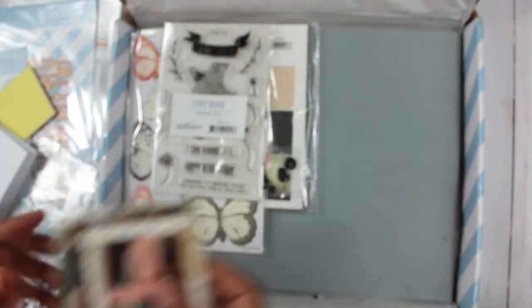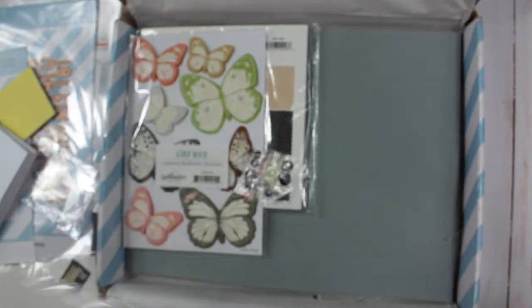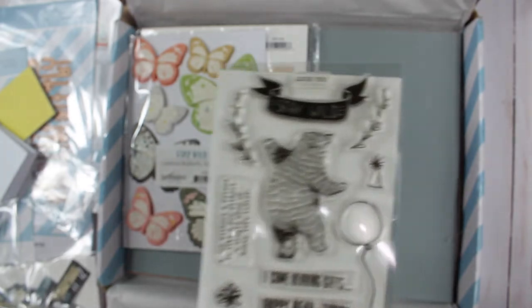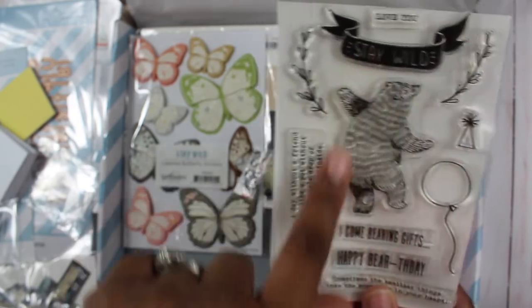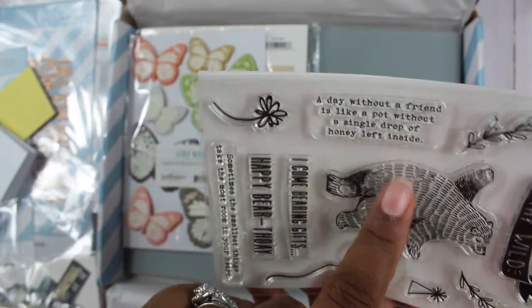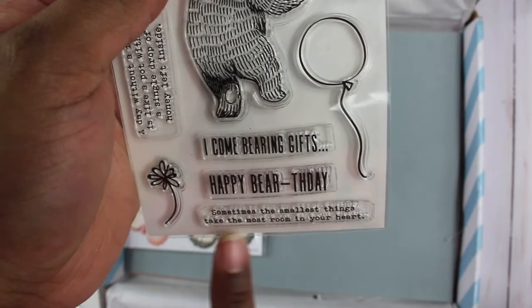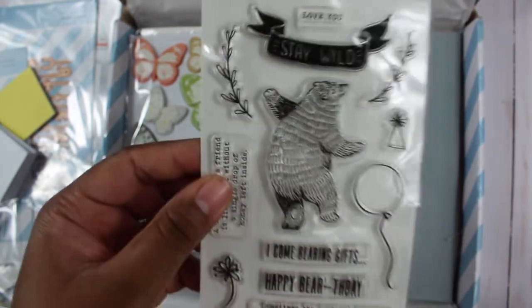Next is the actual Stay Wild stamp set. It includes a bear, so it has a masculine vibe, though it can also work as a birthday card. The bear kind of reminds me of Baloo from The Jungle Book. The sentiments include: 'a day without a friend is like a pot without a single drop of honey left inside,' 'I come bearing gifts,' 'happy birthday,' and 'sometimes the smallest things take the most room in your heart.'